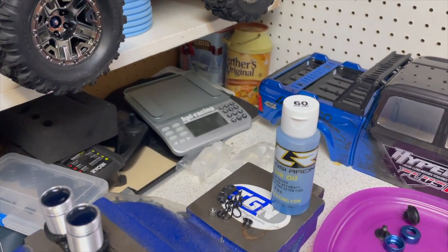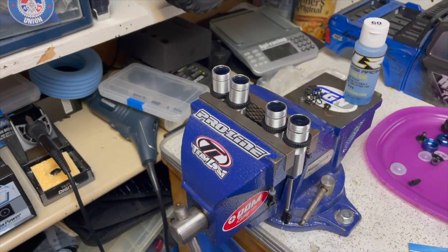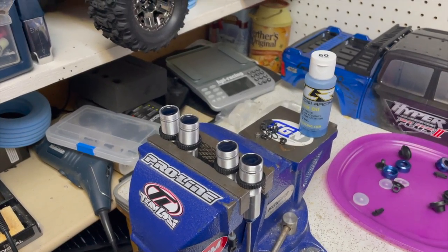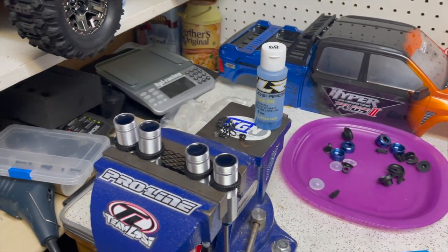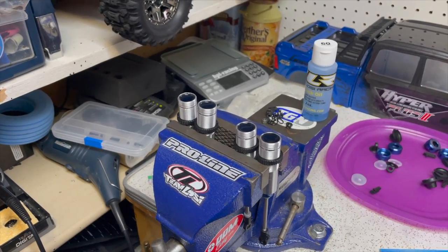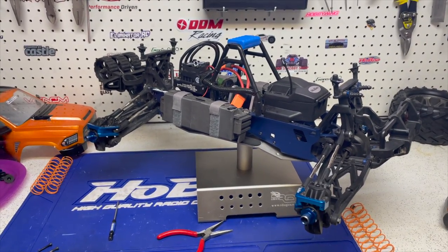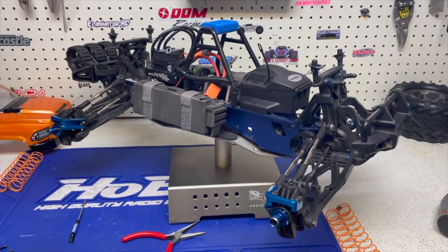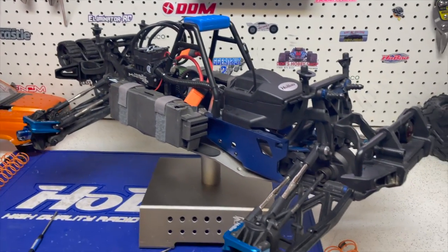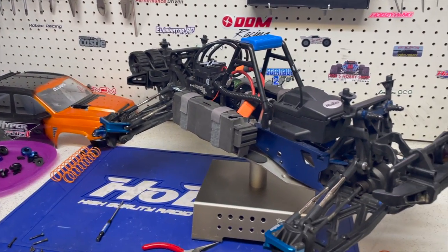I used 60 weight oil this time - 60 weight, 810 CST. Last time I think I was 70 or 80 and I did find that a little thick for what I was doing, so I went down to 60. I'm still using my HD springs. What we're gonna do - because I really don't feel like talking since I sound and feel horrible - is get these shocks back together, get them back on the truck, and go out and give the truck a run. People are usually interested in this kind of setup stuff, so let's get it all back together and get it out for a run.